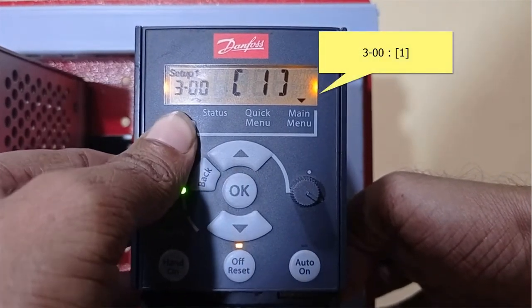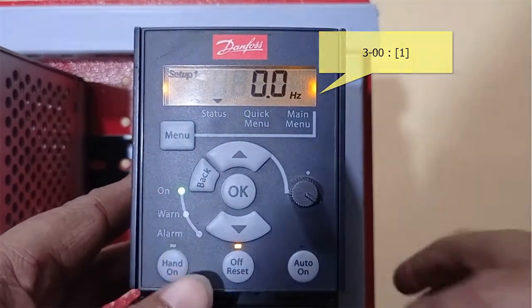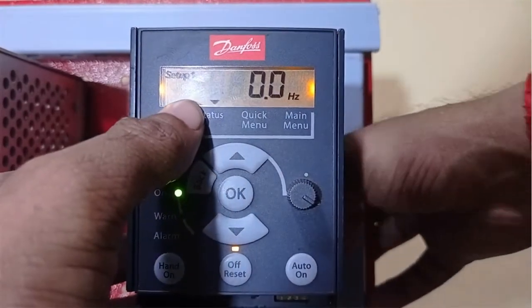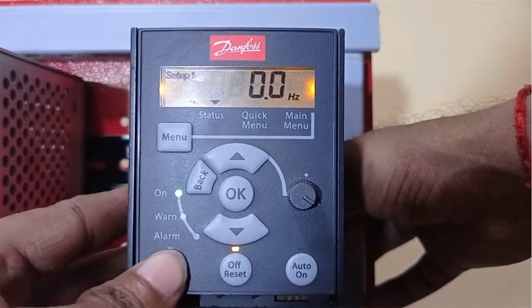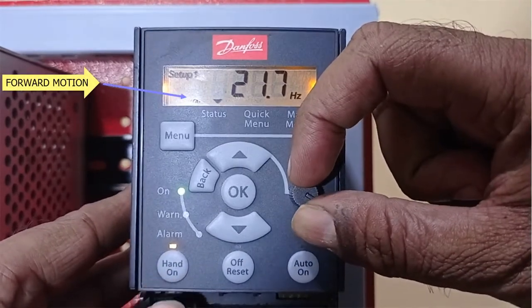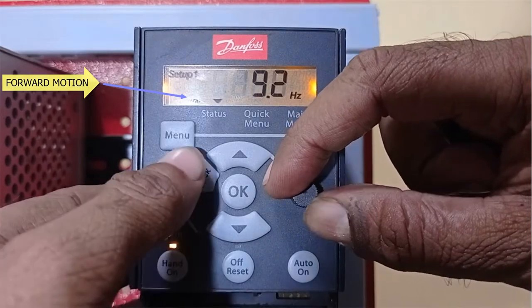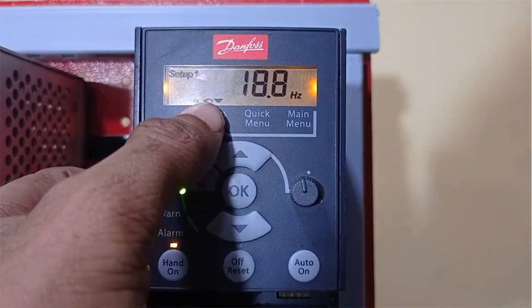Go back to the menu and set 0 hertz. If I say hand on, the motor will run in one direction — I can see the arrow here. And now I can turn the motor in the opposite direction. When the motor runs in the opposite direction, the arrow changes.